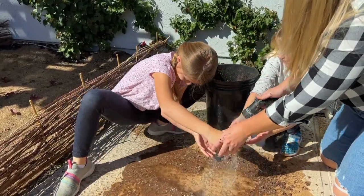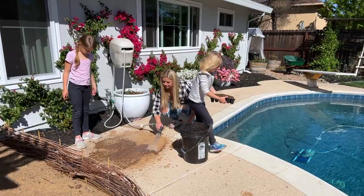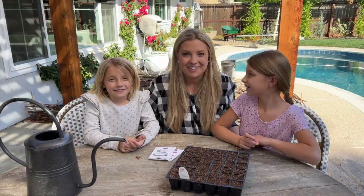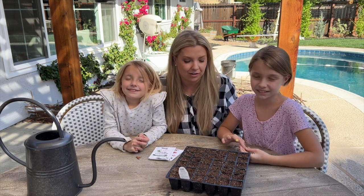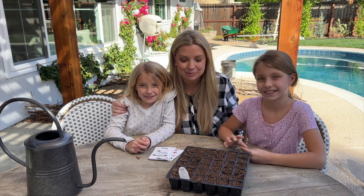Guys, we're getting sucked. Hey, watch out! Hi, everyone. Welcome back to our garden. Today I am in the garden with the girls and we are going — what are we going to do? Planting vegetable seeds.